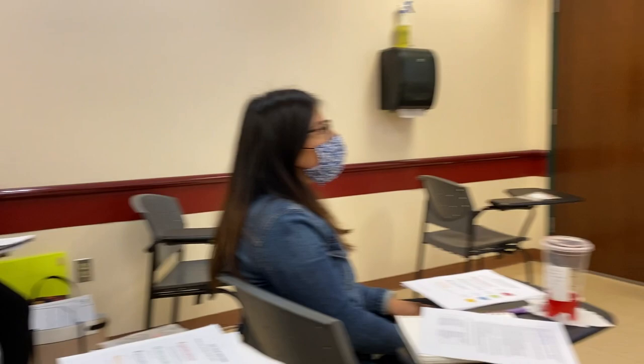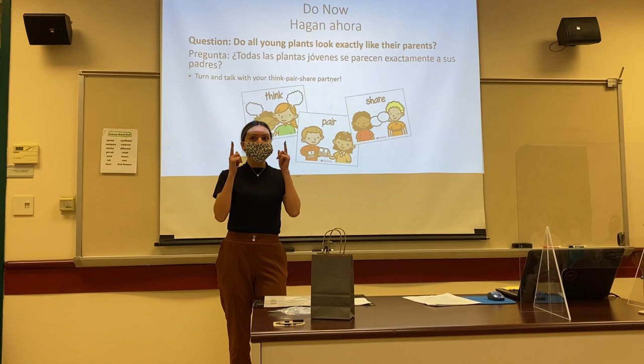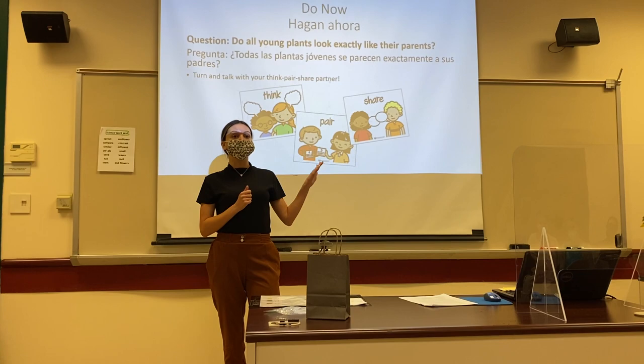All right, hands on your head, hands on your hips, fingers on your lips. I heard some really great conversations and some really great thoughts about this question. I want you to keep this question in mind because we are going to explore it today, and by the end of today we're going to figure out the answer.